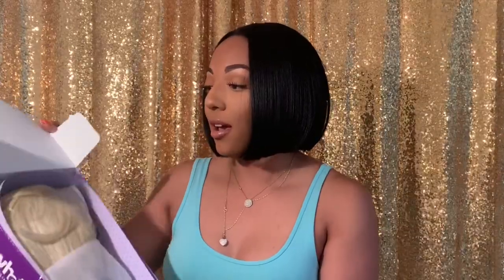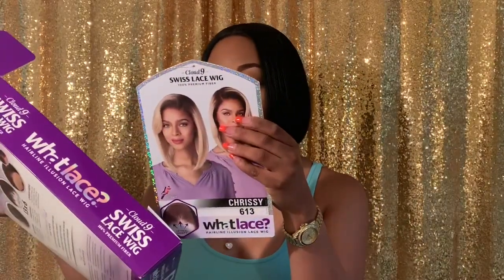The wig that I'm going to be reviewing today is the Chrissy Wig by Sensational Cloud Nine Swiss Lace Collection, and I'm going to be reviewing the 613 unit. I'm super excited because I have been wanting to do a completely blonde unit, unrooted. This is just the packaging — she has the root, the T427613 — but I'm doing a strictly blonde unit. This is my first completely blonde unit, so we're going to see how this goes. Let me go put the wig on and I'll be right back.